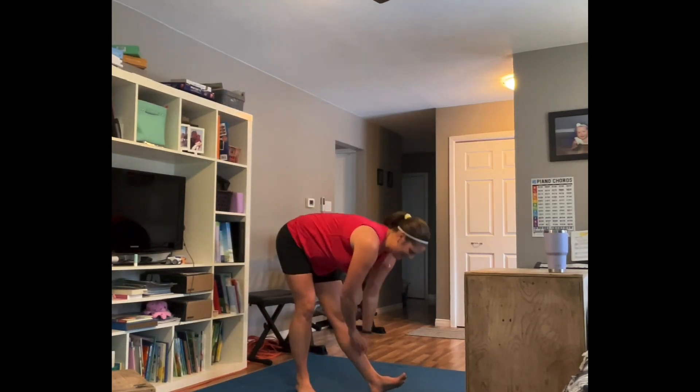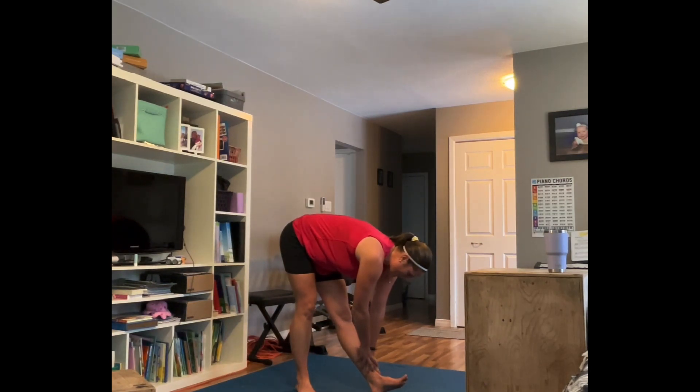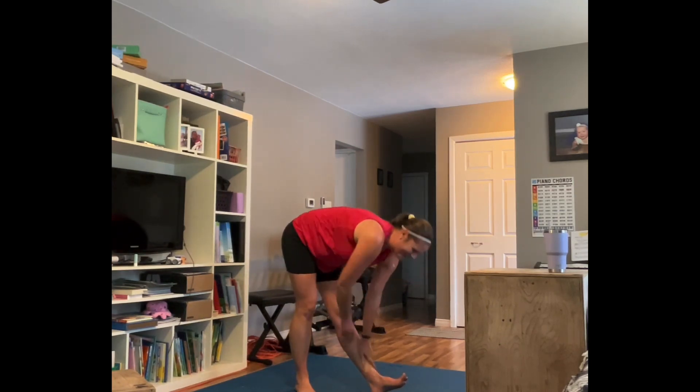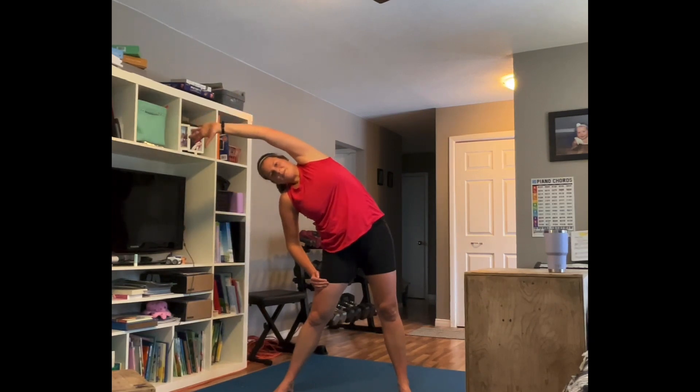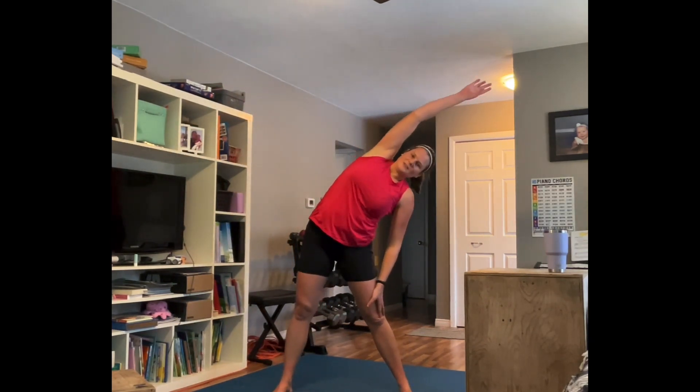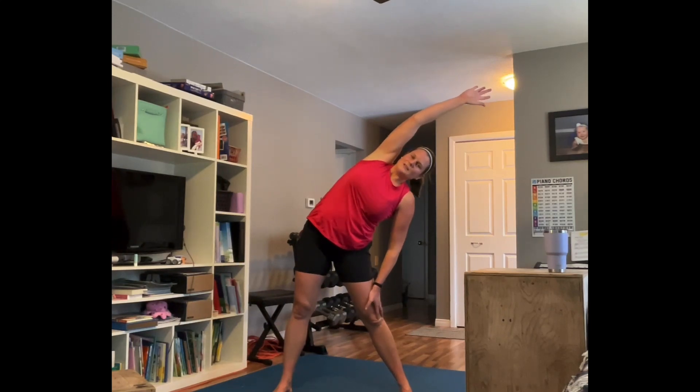Rolling it back up, switching legs — other leg goes out, toe up, heel down, sit those hips back and reach for that toe. I'm a wee bit sweaty! Roll it up, amazing. Take it over to the side — big side reach. And the other side. Does it feel good?